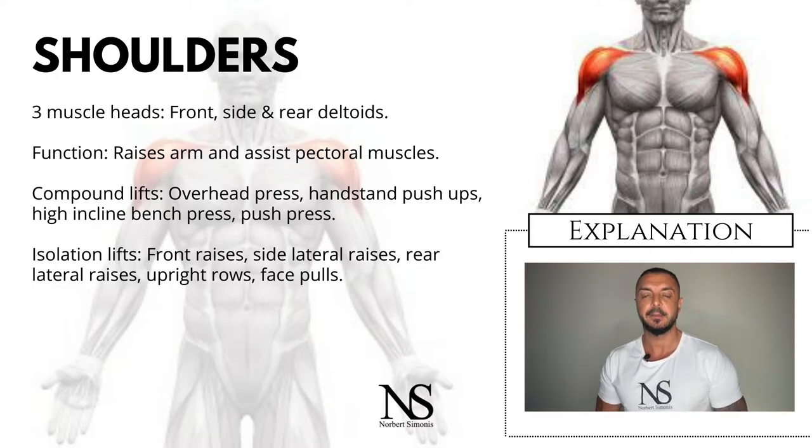Other variations or exercises with similar movements include handstand push-ups, high incline bench pressing, and push press.